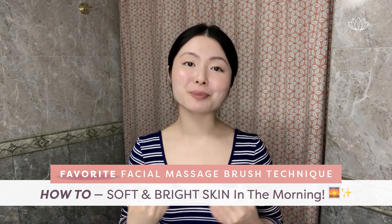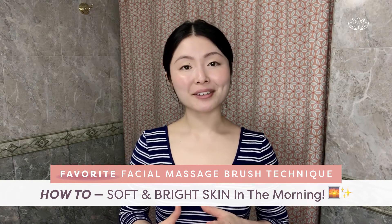Hi everyone! This is Sun Young from L'amour Beauty. In this video, I share one of my favorite ways to achieve softer, brighter skin in the morning with a facial massage brush technique that's sensitive skin friendly. I've struggled with eczema, also known as atopic dermatitis, flare-ups since birth. This technique has been working beautifully on my sensitive skin, so I had to share it with you. Hope you find this video helpful on your journey to holistic beauty and lifestyle.